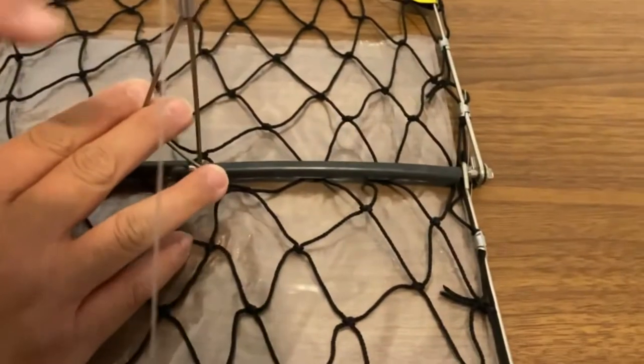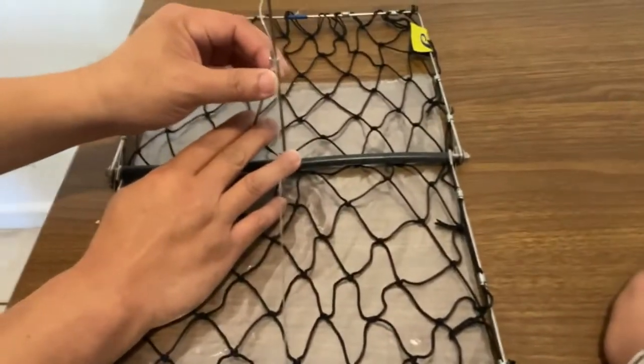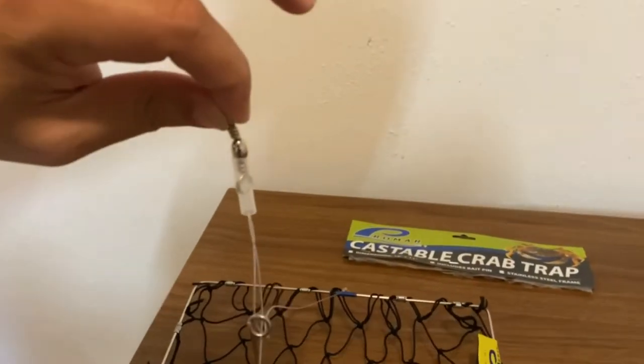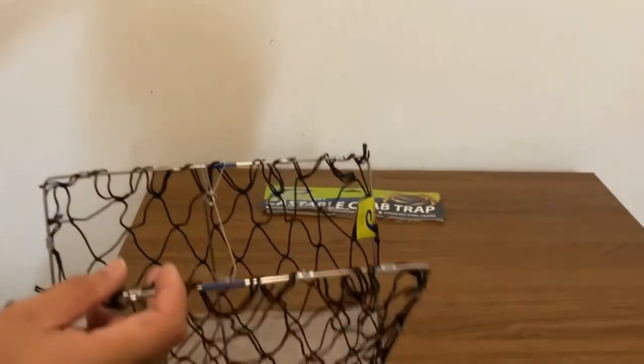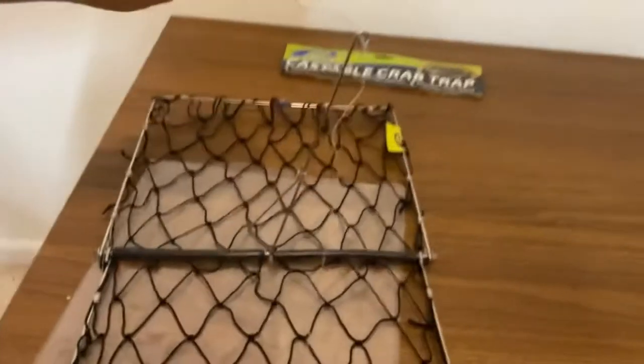People usually use drumsticks, so you put like one or two drumsticks. You put your pin back in and this is where you attach your fishing line. So basically it would trap the crab like this and you pull it up. That's all how the trap works.